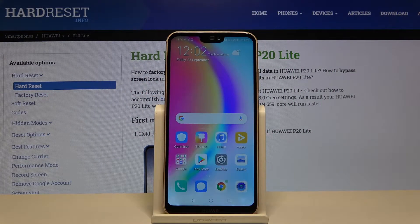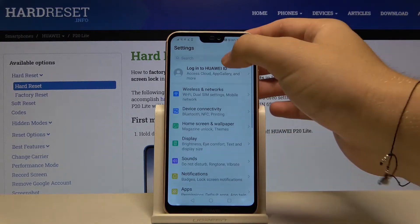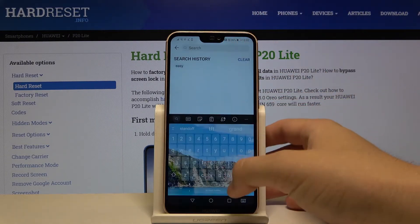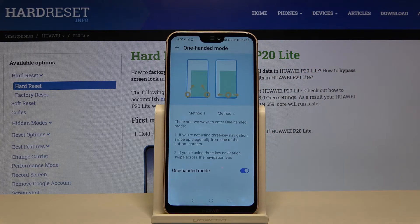Welcome! If you want to enter one-handed mode on your Huawei P20 Lite, let's go to Settings. In the search bar, type '1', then go to one-handed mode. There are two ways to enter it.